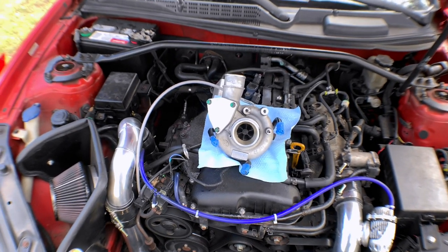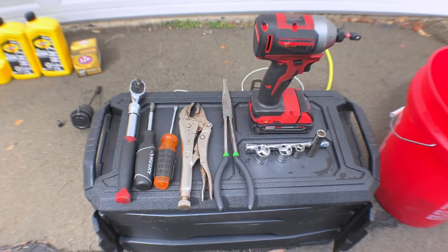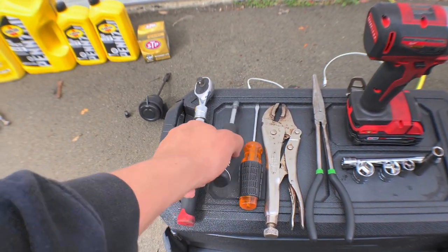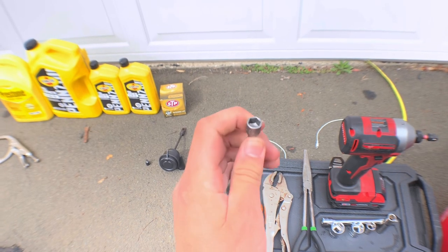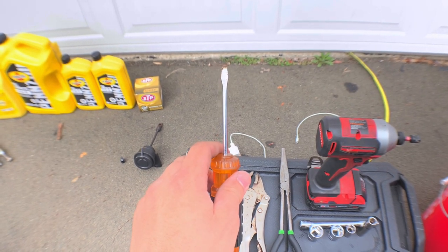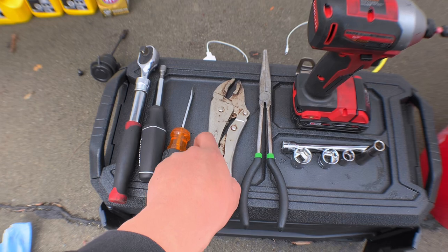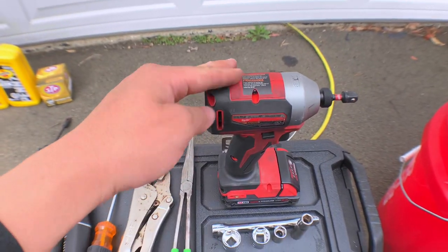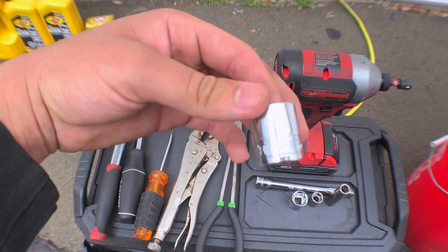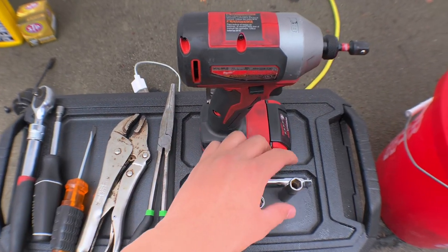I'm going to be step by step showing you how to take off your OEM turbo to swap it for this one — another OEM one. This is honestly the only tools you really need for this job: get you a ratchet, one of the screwdrivers where you can put bits onto to take off the intake, a screwdriver to pull the pin off the wastegate, some vice grips or channel locks, an impact if you have one, an extension, a 13 or 18, a 17, a 12, and a 10.